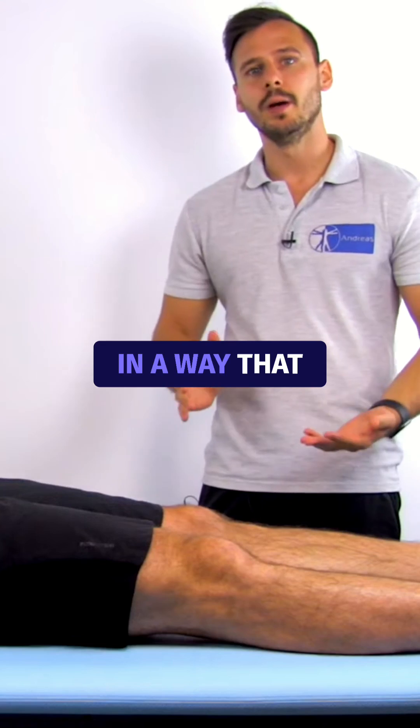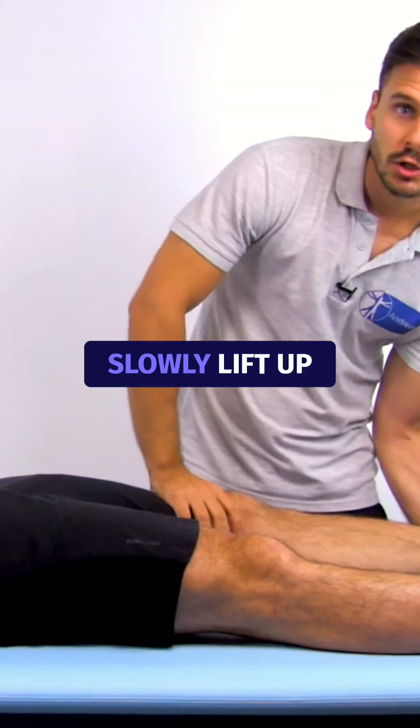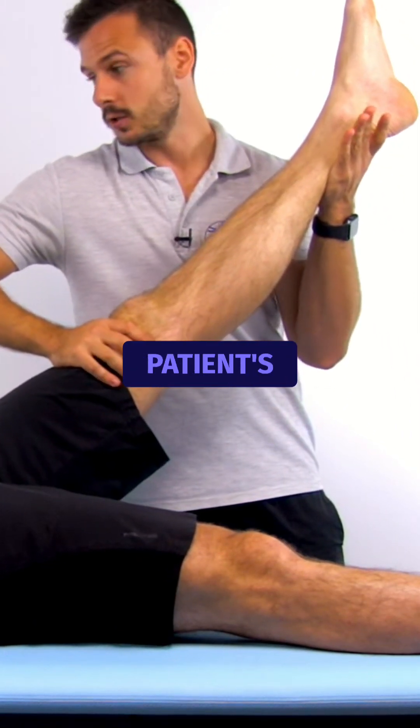You'll grab a hold of the patient's leg in a way that you can ensure full knee extension during the test, then slowly lift up the leg to induce hip flexion while maintaining full knee extension and carefully observe the patient's reaction.